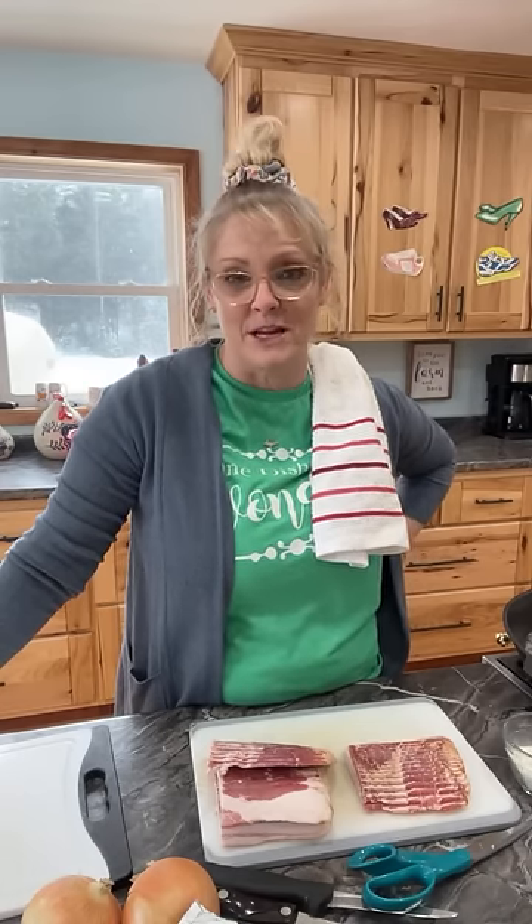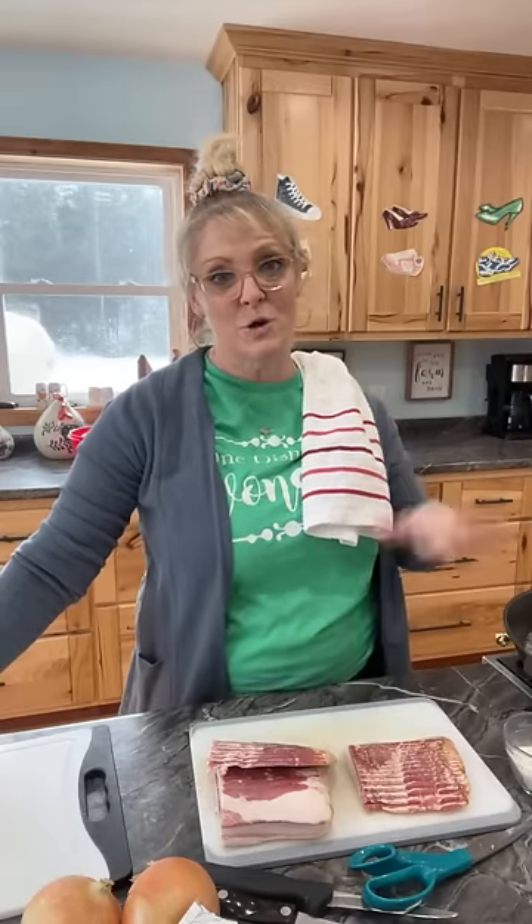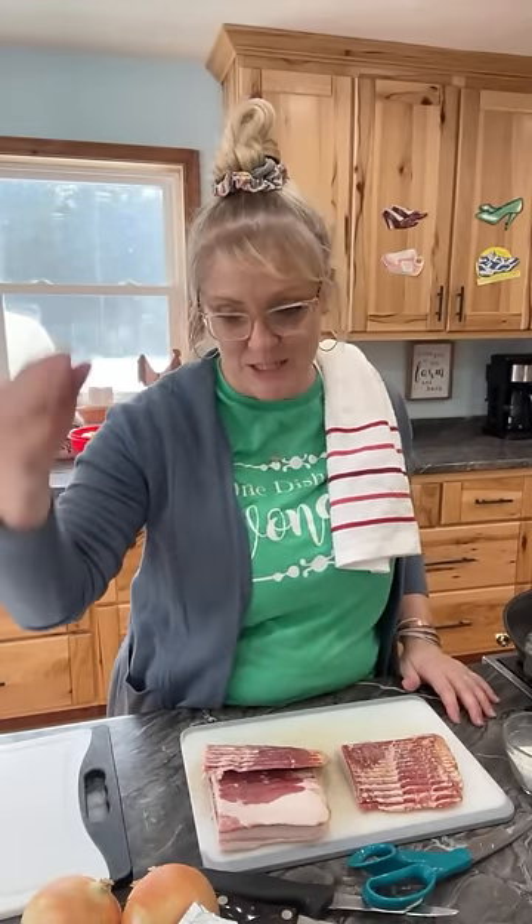I'm gonna be making a chicken bacon and ranch medley. I know I told you we were gonna be making stroganoff with homemade egg noodles, but I really wanted to make this today. I plan on being on tomorrow to make the stroganoff. I'm really trying to change the way I cook for our family — trying to not have so many cheeses and doing separate meals with your protein, veggie, and maybe a salad or starch.